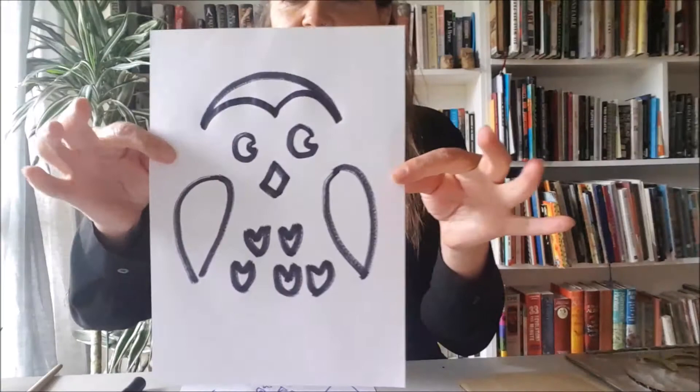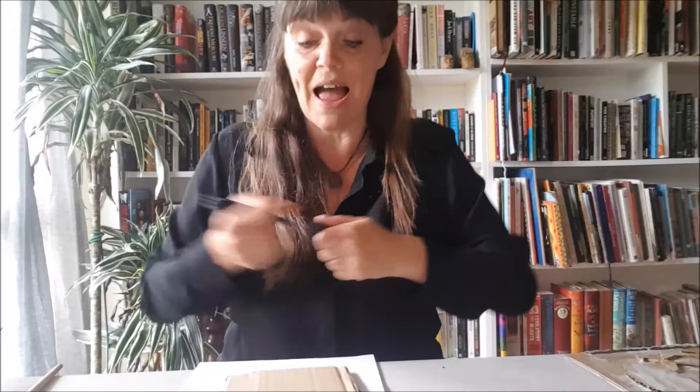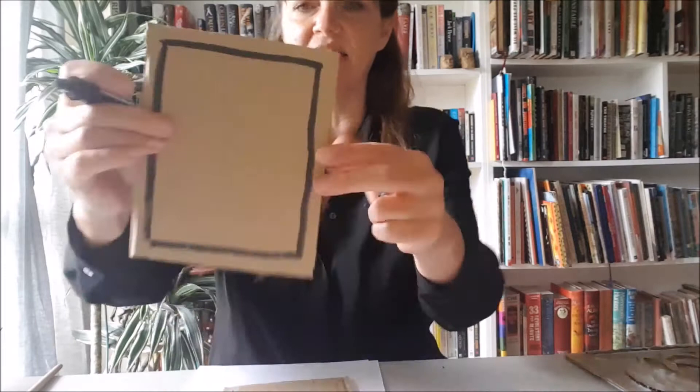I'm going to do some little feathery shapes as well just to show you. Really simple - I'm doing an owl. I'm going to put it on my bedroom door so no one wakes me up. That's my owl design. Now because I want to have a frame around my plaque, I'm going to draw that out. You can use a ruler and make it really precise, or just draw it freehand - you just want a little bit for a frame. You can use a ruler and get it nice and straight.